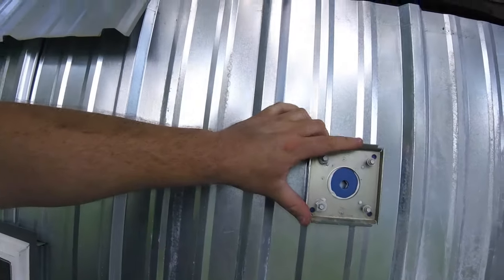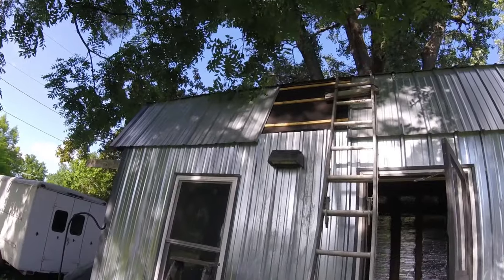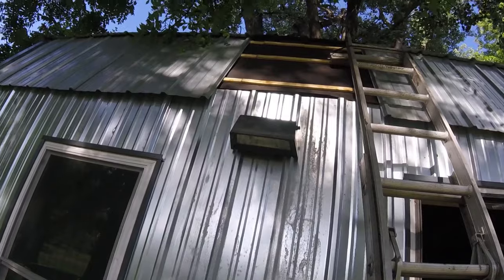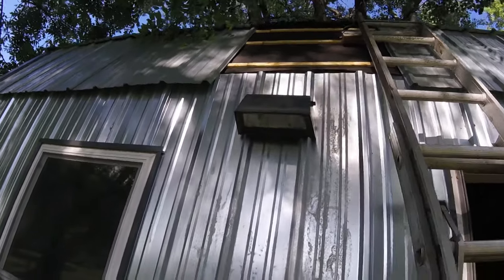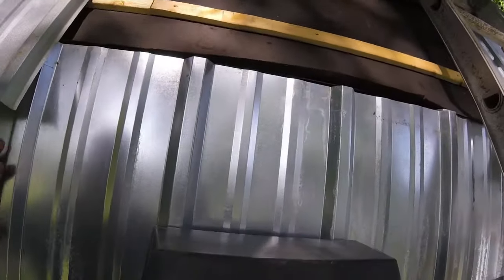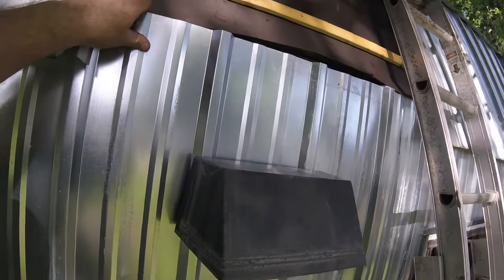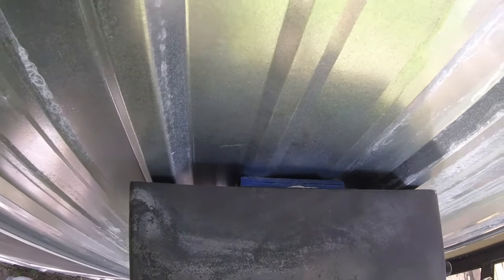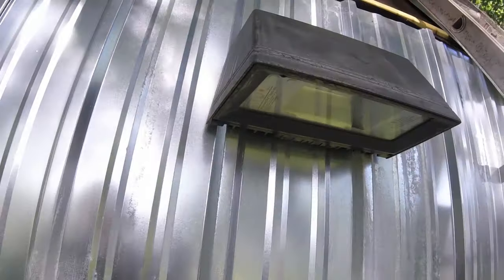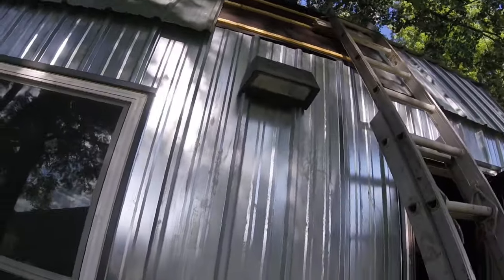That's what I had envisioned. I like a warehouse utility look — maybe it's just the man cave part of me. It's all sealed up. Alright, got the second utility light out there. Same process as the first one.